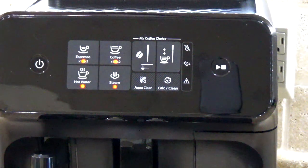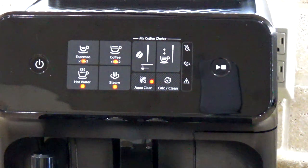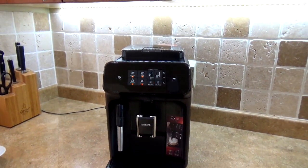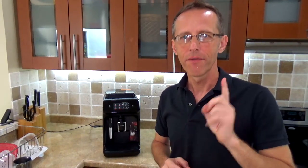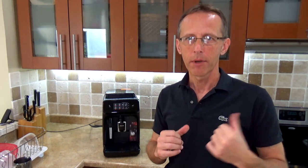This espresso machine also allows you to change the coffee temperature. I'm not going to go through that, but you go through a special button sequence and you can change the temperature between low, medium, and super high. You can also change the standby time, which will automatically turn off the machine after 15, 30, 60, or 180 minutes — you use a combination of different buttons for that.